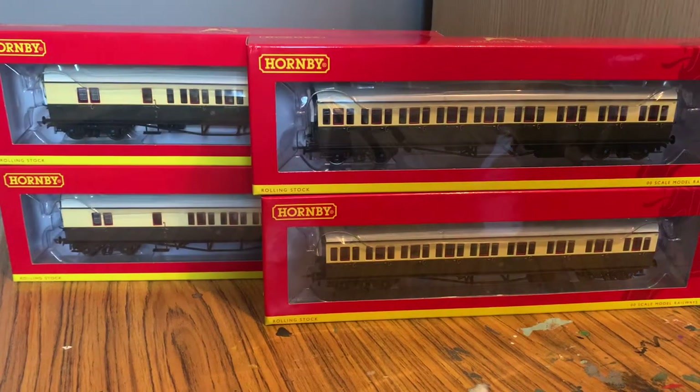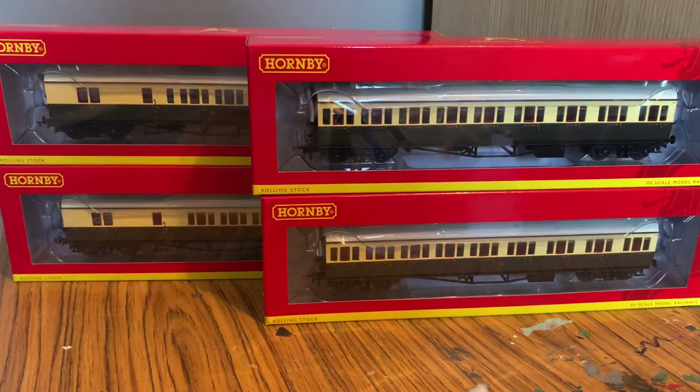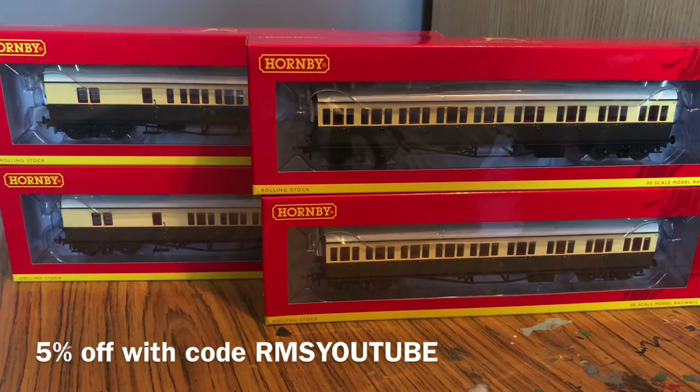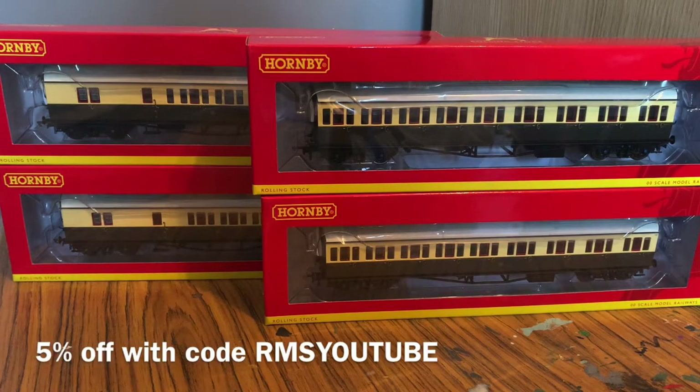Hello everyone, Locovos here and welcome back to another railway model store review. Today we're looking at another one of the bundles we currently have available, and this is a bundle that comes with four chocolate and cream Collet coaches.